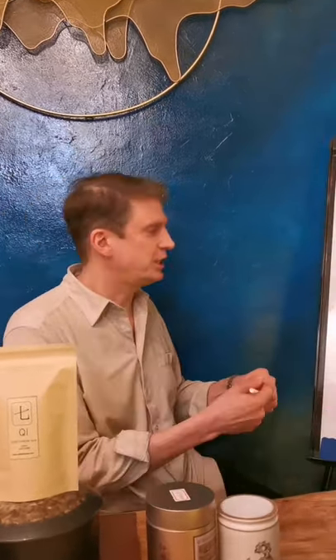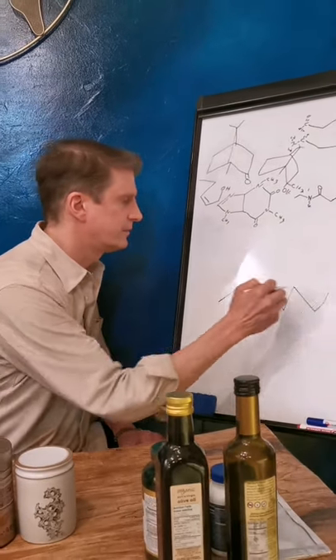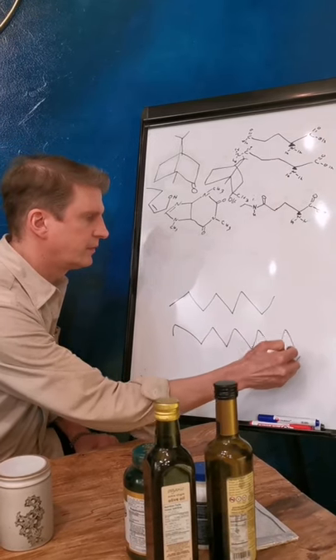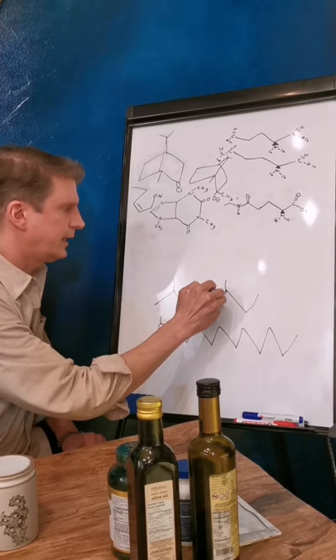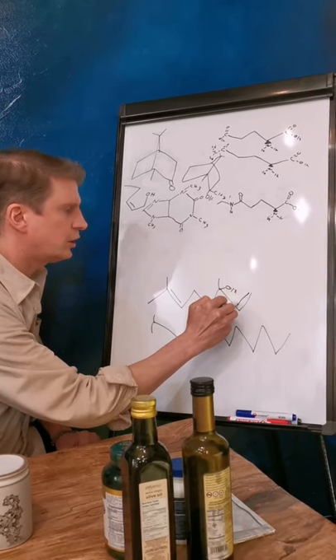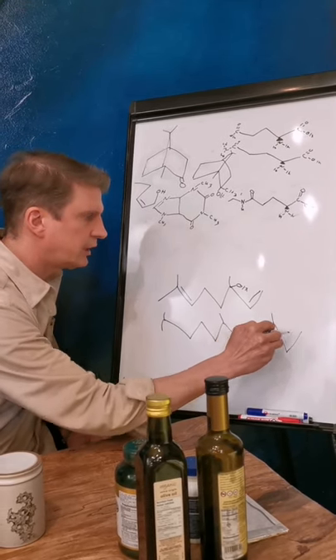And now comes the fun part — time to look at the molecules and the chemistry behind these different changes. So I'm drawing two molecules here today. The first one is called linalool and the second one is called nerolidol.